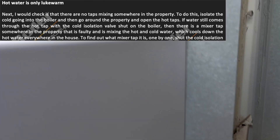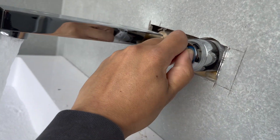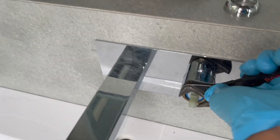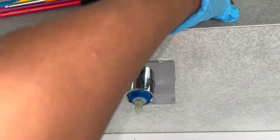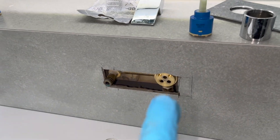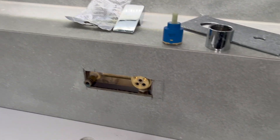I had to take off a tile because there were no access panels or isolation valves. I cut the pipe and quickly fitted two push-fits. With the cold isolated, water is still coming through on both the hot and cold sides — there's definitely an issue with this tap. It's a brand new tap so there shouldn't be any issues, but I open it up and change the cartridge for a brand new one. Even with a new cartridge, hot water is still coming through on both sides with the cold capped off — that makes no sense.